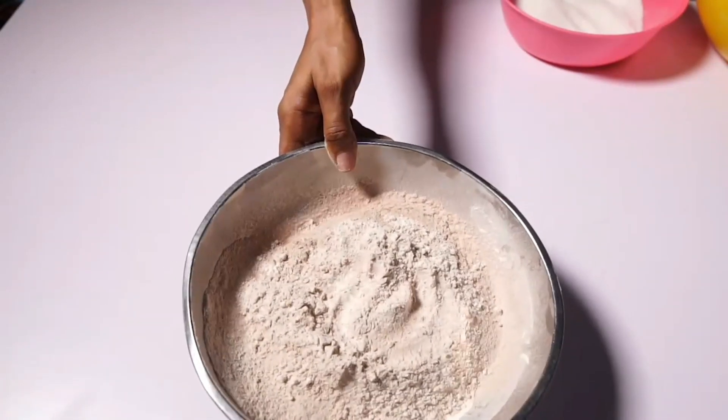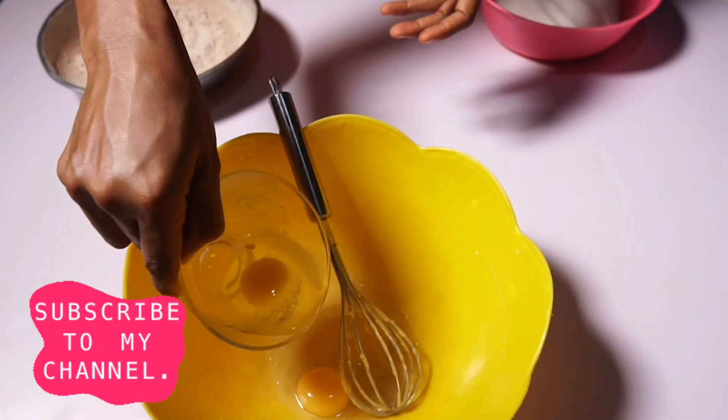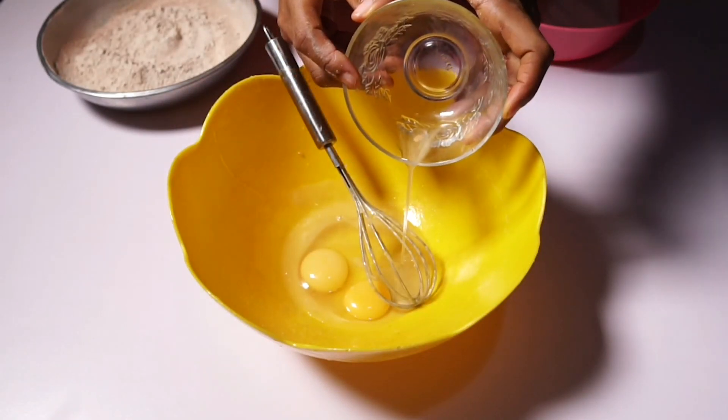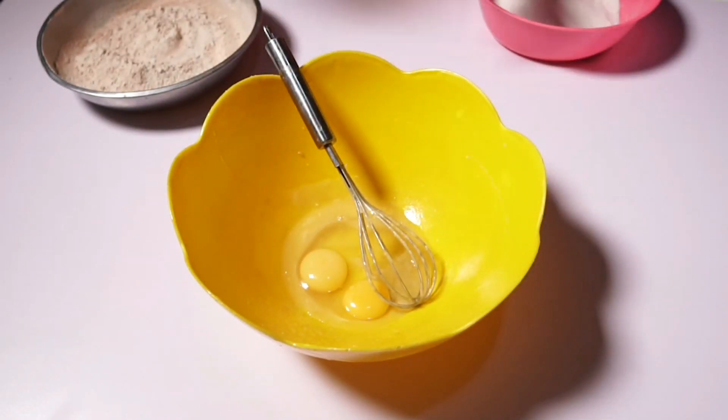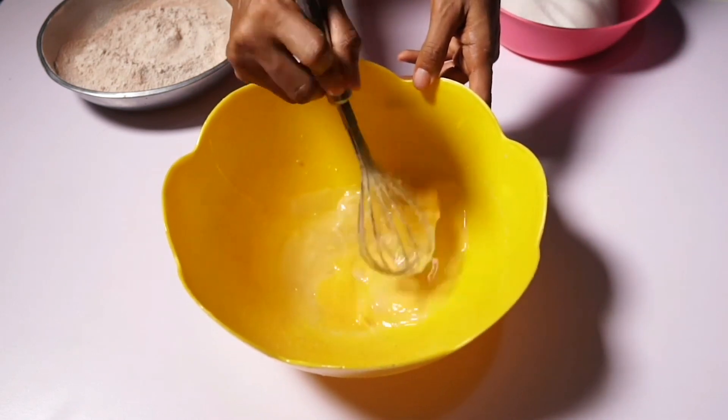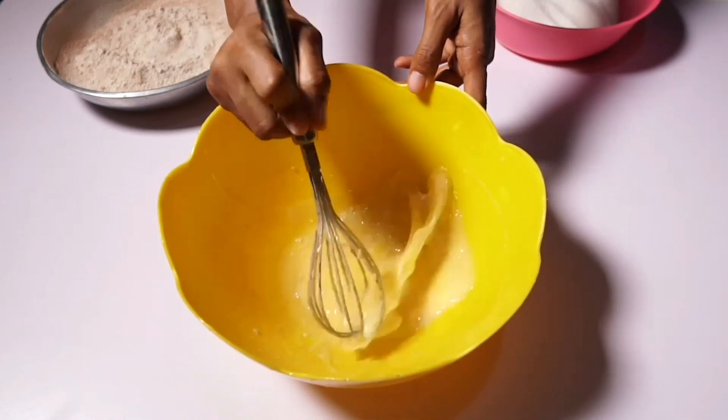I'm done with the dry ingredients. Now I'm going to do the wet ingredients, so I'm putting in my eggs. Look at the egg shells there — I have to be very careful not to add in the egg shells. I'll whisk my eggs now.